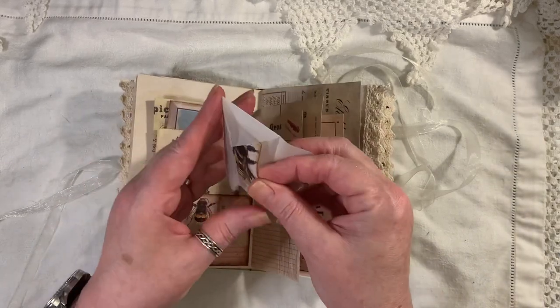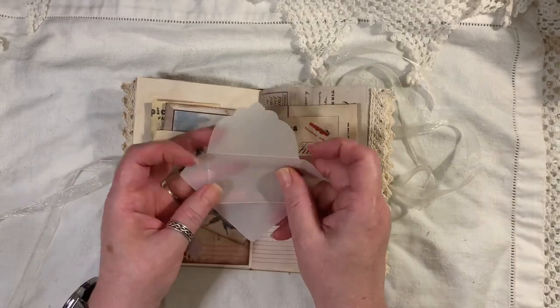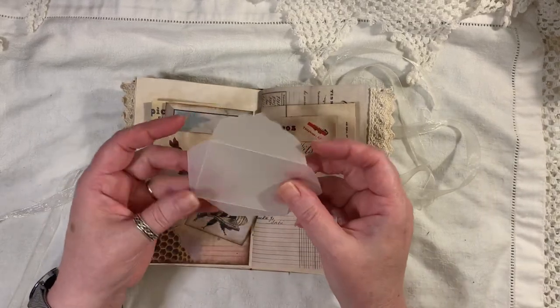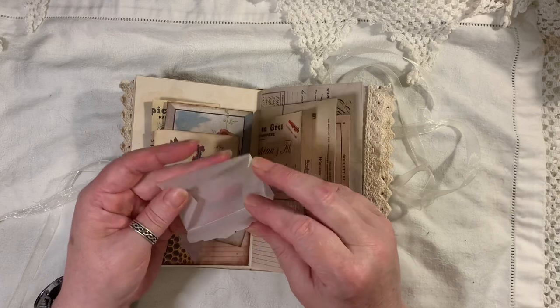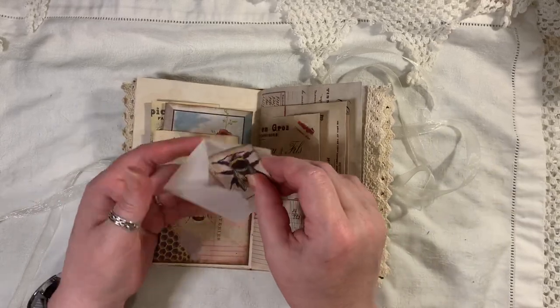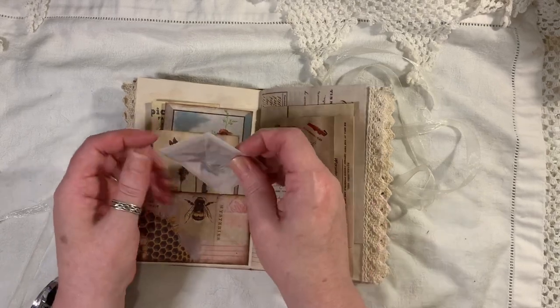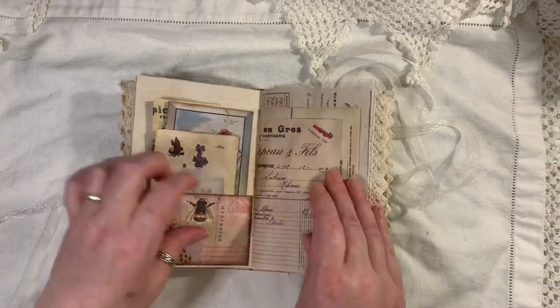This is like really thick tracing paper and it's a Tim Holtz die — I've just left it as is, I haven't glued it together. But I have popped this little bee in there. I think that's supposed to go that way, and that goes in there.